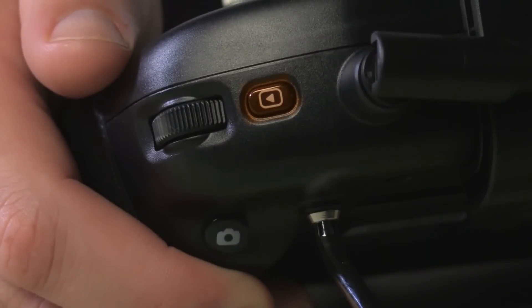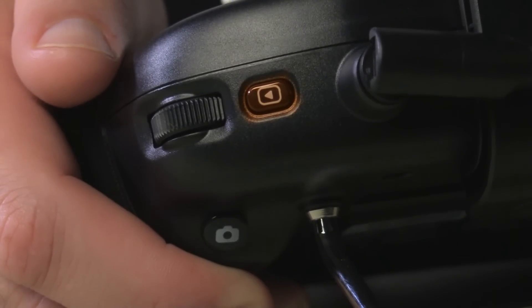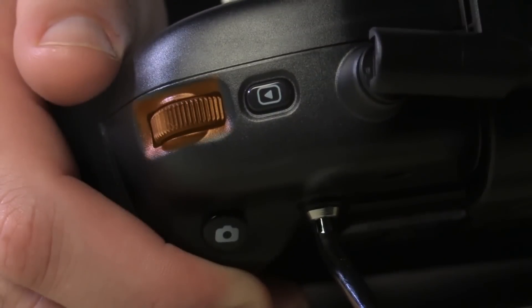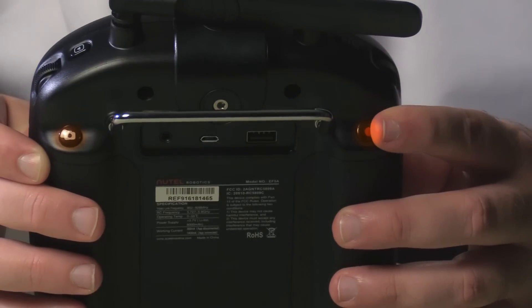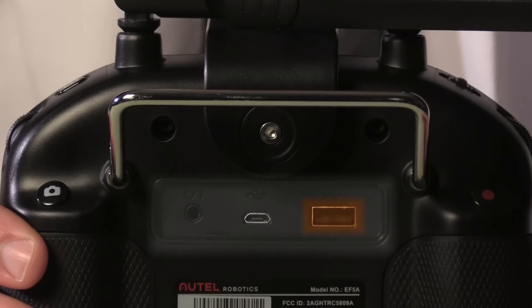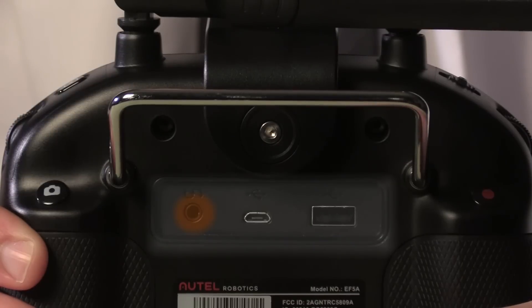On the other side, we've got a play button, which will allow you to play back previously recorded video on your smart device — but wait until your drone is back on the ground before you start watching your videos. This knob is used to make adjustments to advanced camera settings, like ISO and shutter speed. Across the back, we've got buttons to stop and start video recording and take stills. You've also got a USB port for connecting to your smart device, a micro USB port, and a trainer port.